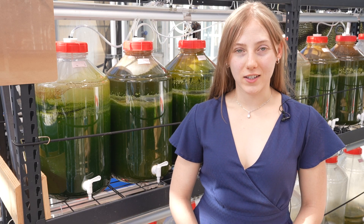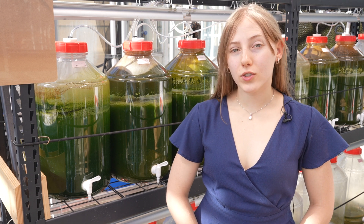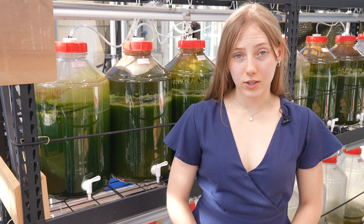Our integrated aquaponics system not only involves our aquaponics systems that you saw earlier, but also our algae growth unit and our anaerobic digester.